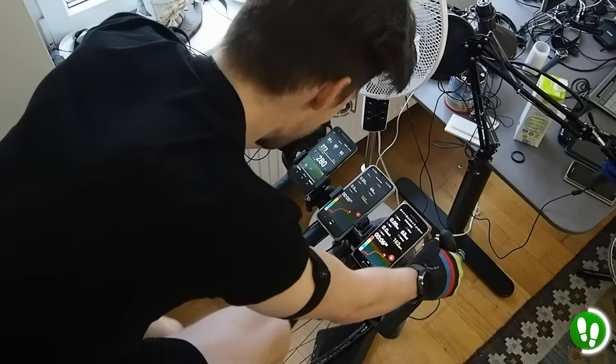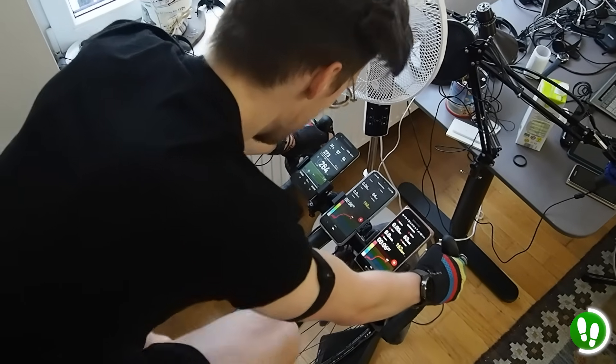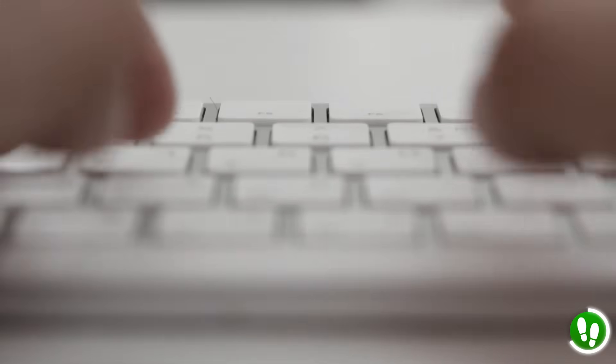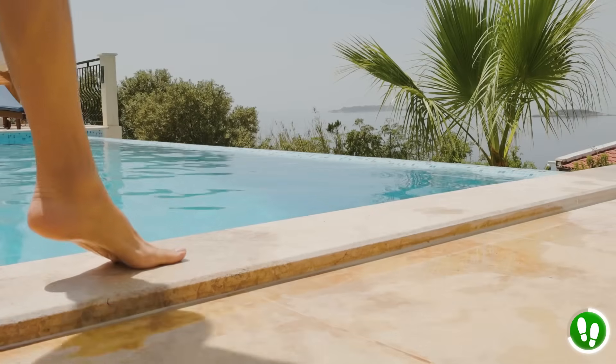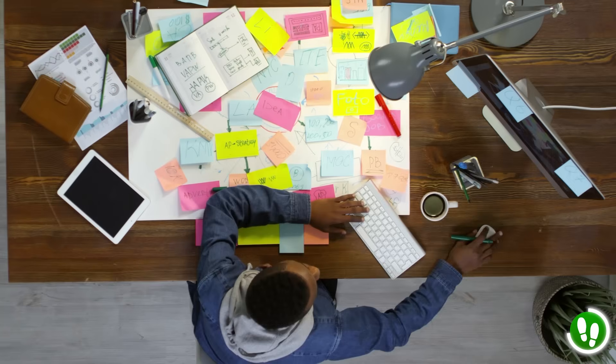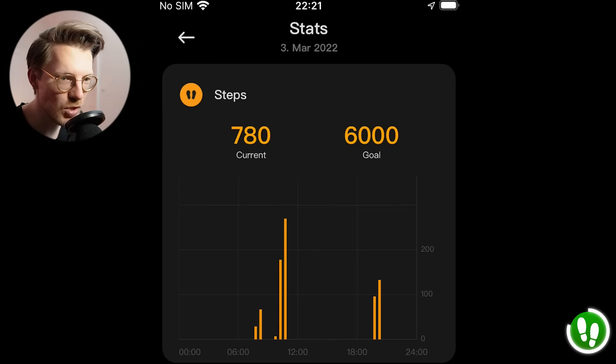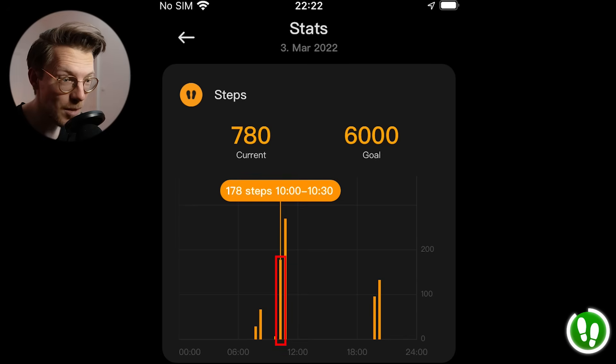But does it count any steps when it's not supposed to — like cycling indoors or outdoors, or while tapping on my computer? It also appears to be pretty good on that front. As I'm writing the script for this video, I've been working on my computer for about 6 hours, and the watch counted 381 steps, which is around what I would have expected — meaning it does not count steps from arm movements while typing. Also, looking at the steps counted over the last few days, whilst working out on my home trainer or cycling outside, it did not count many steps. It counted 0 steps while cycling on my home trainer, and around 178 while cycling outside, but this included walking from my apartment to my bike. The step counting appears to be very good on the Smartband Pro — I'd give it 5 out of 5 stars.